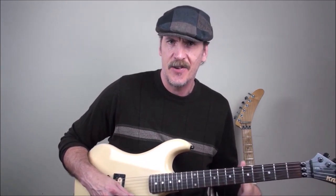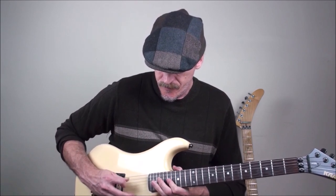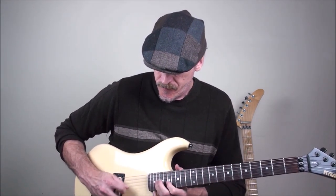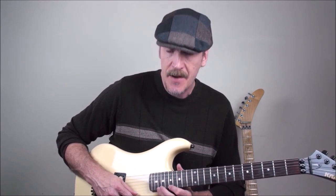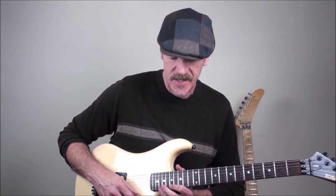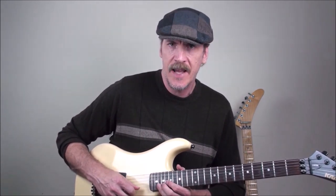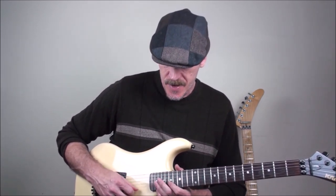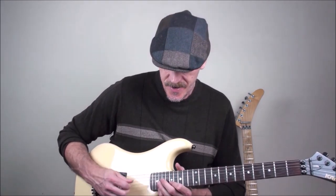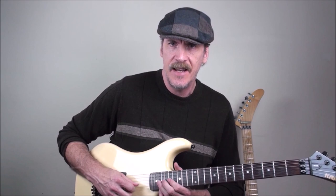Another cool run that he did in that solo on Round and Round was this: I'm playing 20 on the second string, then going up on 17, hammering to 20, pulling off to 17, hammering to 20, pulling off to 17 on the first. Then I'll play 20 on the second, do a roll over with my third finger and play 20 on the first. Go back and play 20 on the second, pulling off to 17. Then I'm going to play 20 on the third with a downstroke, play 17 on the second string, pull off 20 to 17 on the third string, then play 19 on the fourth and then go up on 17 on the third.